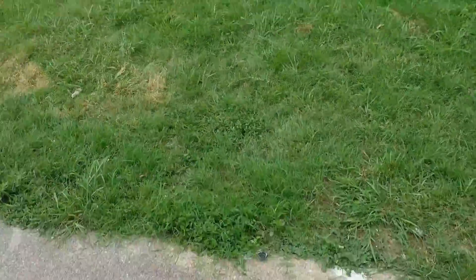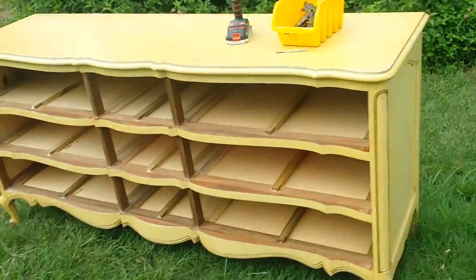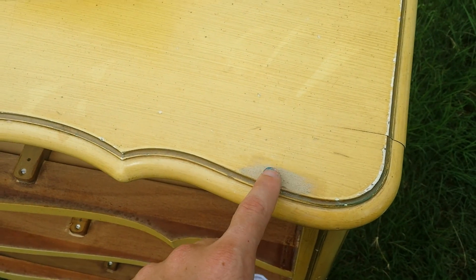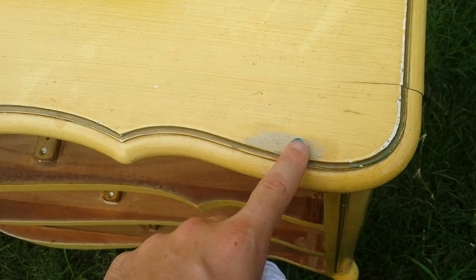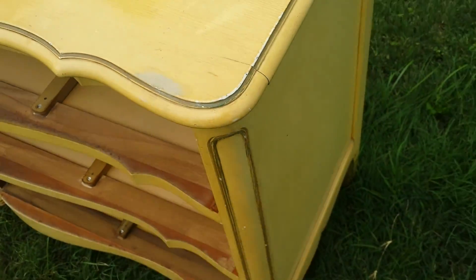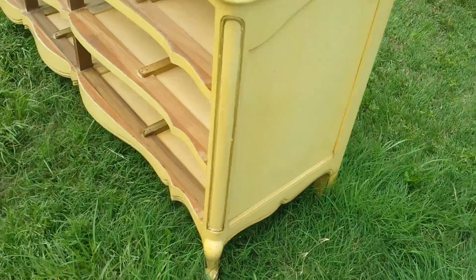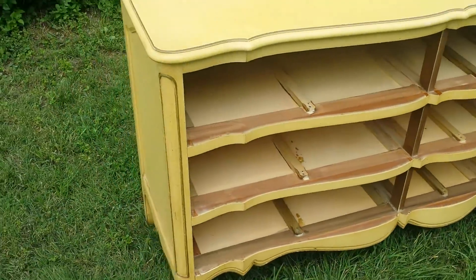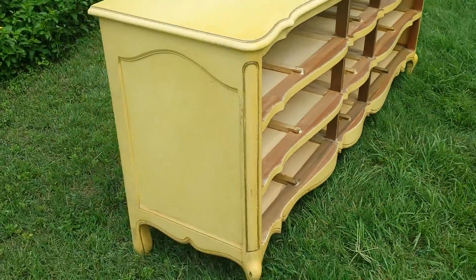Right now I'm going to go ahead and bring this inside. I'll probably leave it outside for about another 20-30 minutes and just let it all dry, then I'll move it in and start cleaning the piece and getting it ready for sanding, and I'll continue from there.